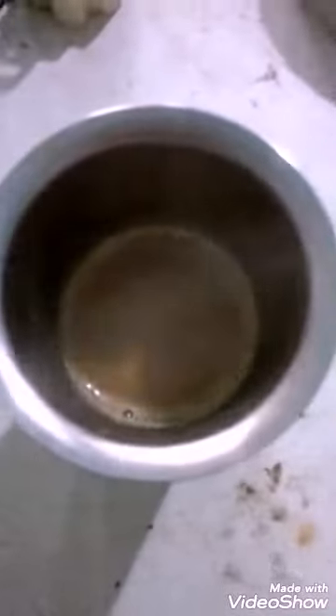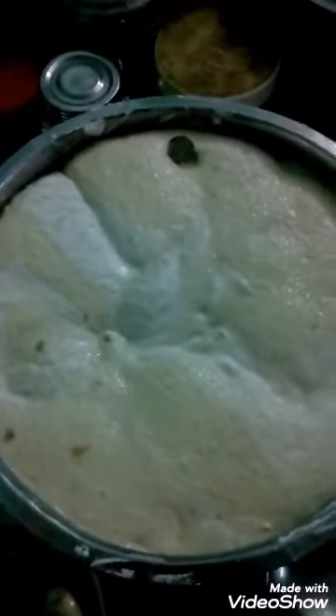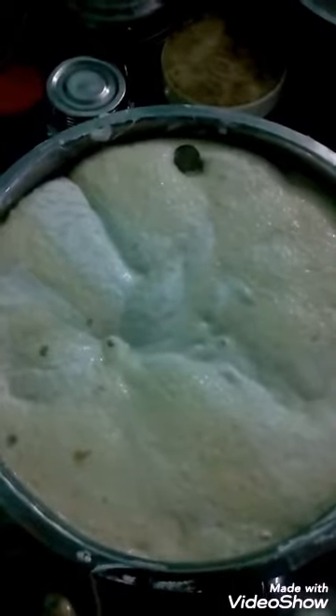In a tea jar, you pour water, milk, tea powder, and sugar.